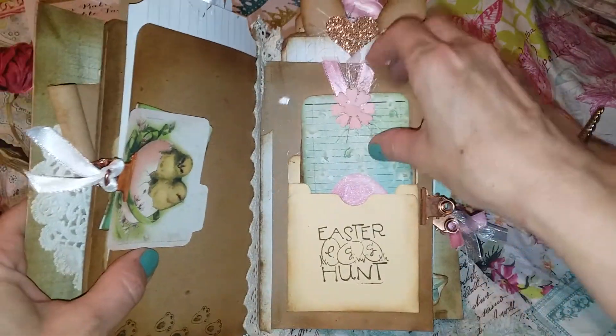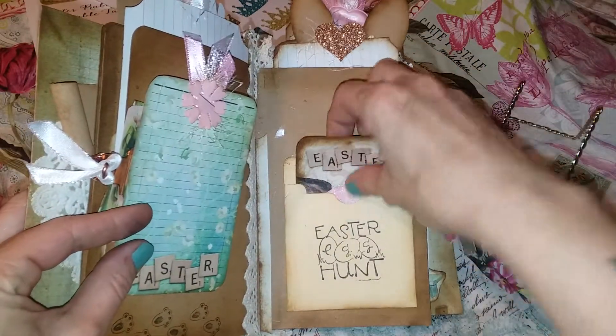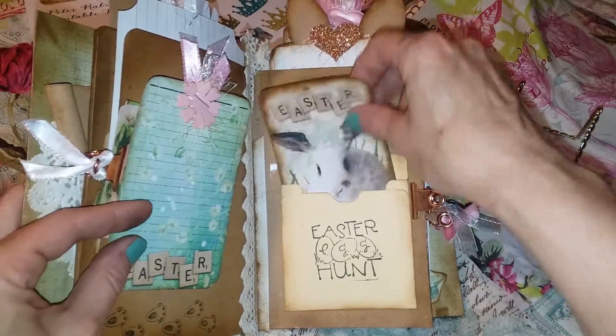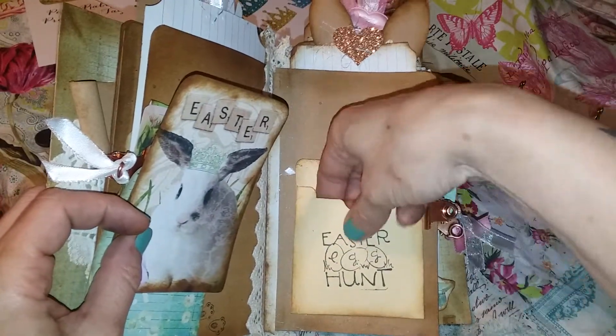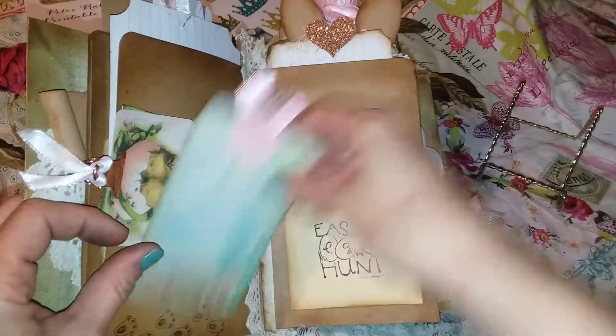Over here I have a library pocket. These bunnies — the bunny has a crown on it, I think that's really cute. And then there is an egg in here too. So all that just kind of goes right in there.